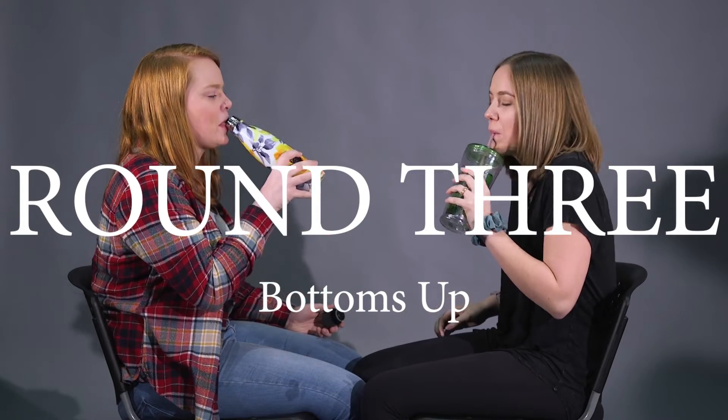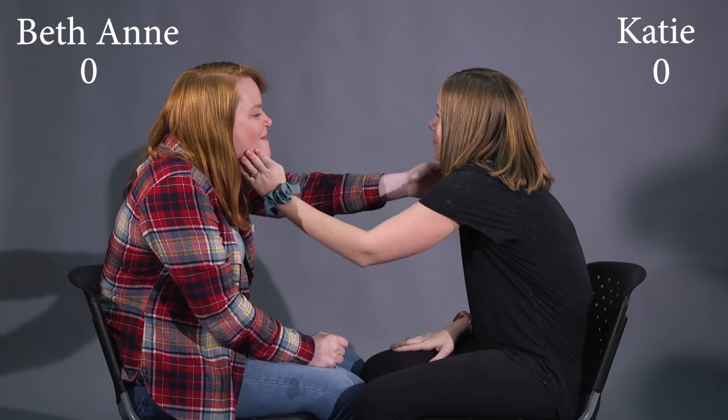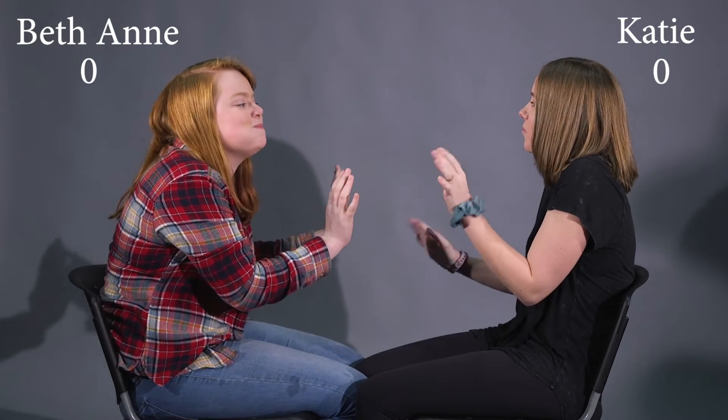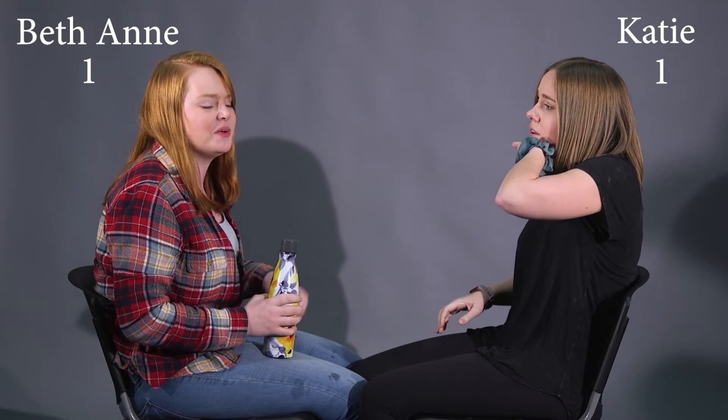Next round! For the third round, we're both going to have water in our mouths and we're going to try to make each other laugh without speaking. Bottoms up! All over my hands — I'm trying to catch it! Me too, for some reason.